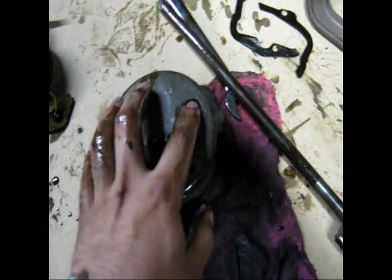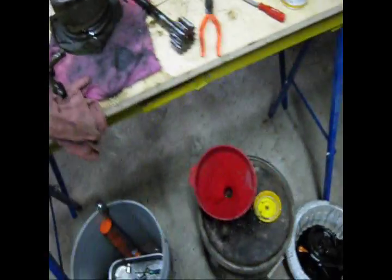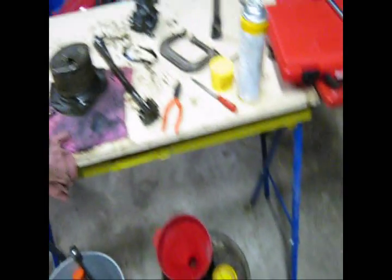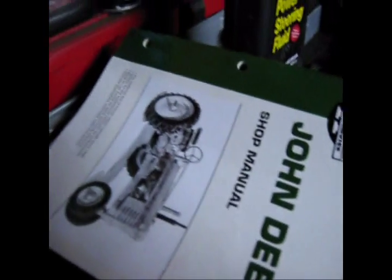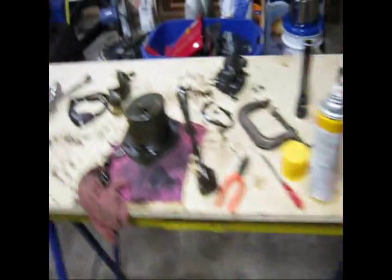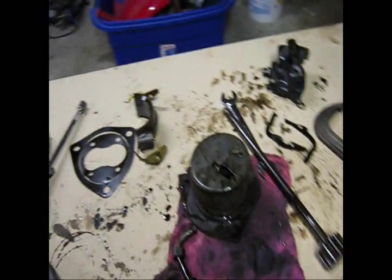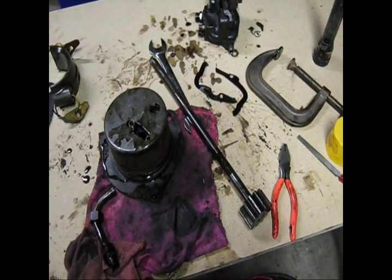It wasn't too hard to pull the oil pump out, although these lines were a pain. I hope this helps somebody out — I know I was looking for answers. This book sucks, don't buy it, it's a piece of junk. Don't go through what I had to go through. So all in all, I hope this helps somebody else other than me. Thanks for watching — ask any questions if you have any. This is for Bronco Dave. Thanks for watching.